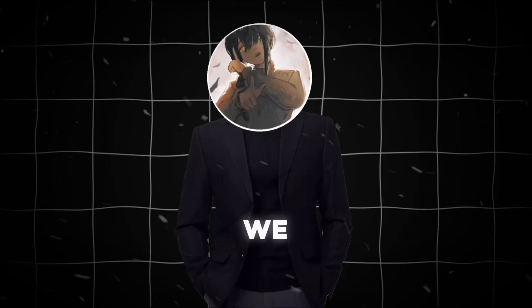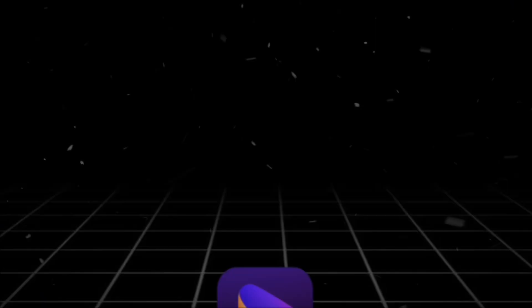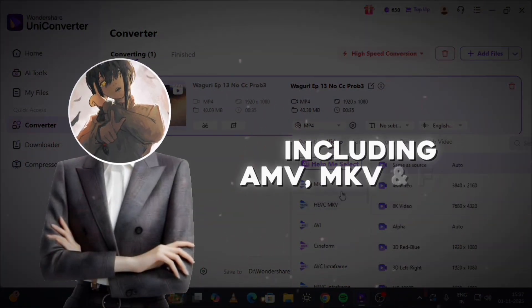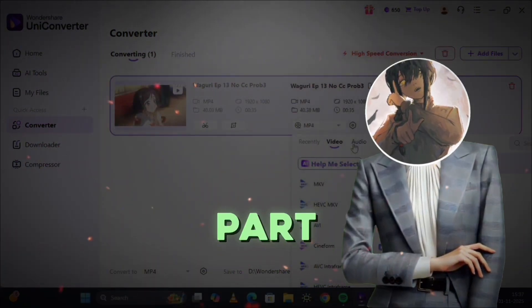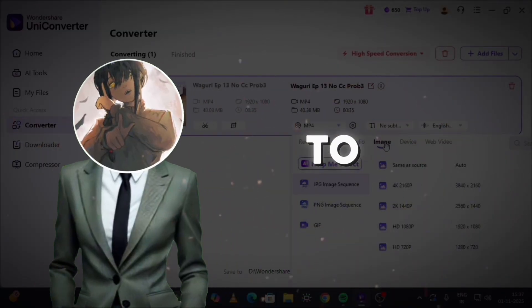Next, the Video Converter. We all know how annoying it is when your clip's format doesn't match your project. With Uniconverter, you can convert between tons of formats, including AMV, MKV, and FFV1. And the best part — it uses AI to recommend the best format for your project, so you don't have to guess what works best.